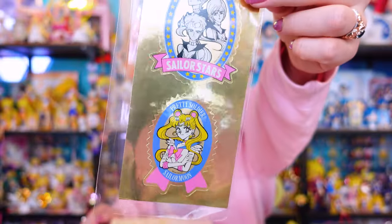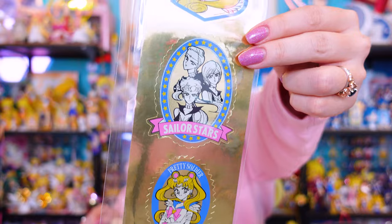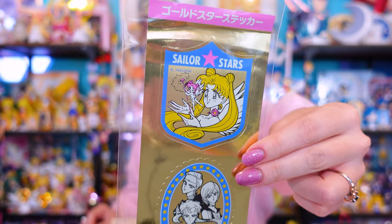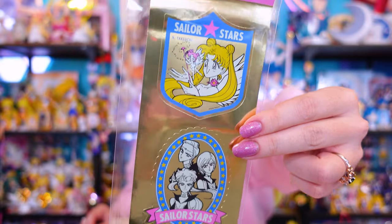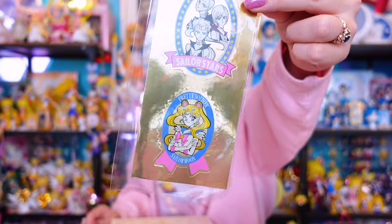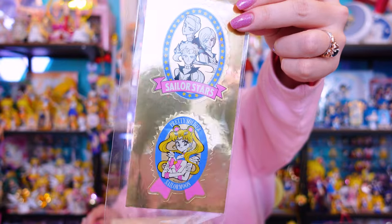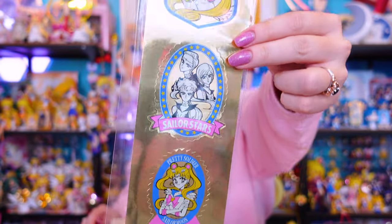Let's look at the Pretty Guardian Sailor Moon Fan Club renewal items from 2023/2024. First we have this beautiful reprint of some Nakayoshi stickers — originally there are vintage stickers that look just like these, but we've been getting beautiful reprints of older items which is great. I can save money and just get them through the membership, which costs around $60 a year.